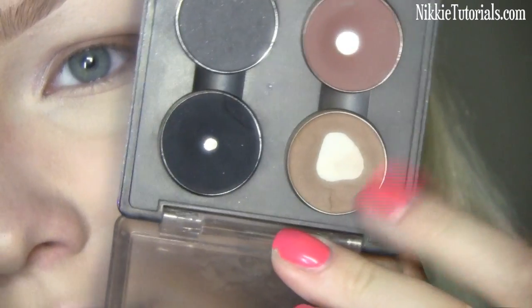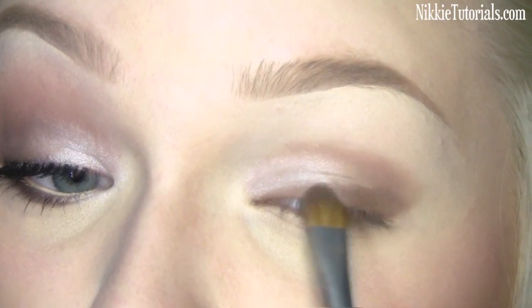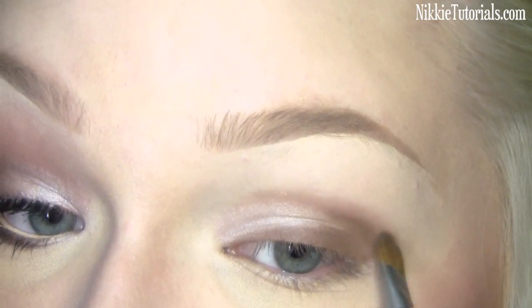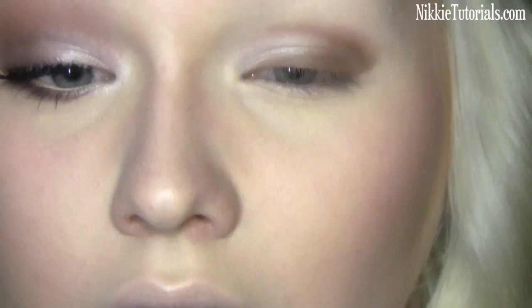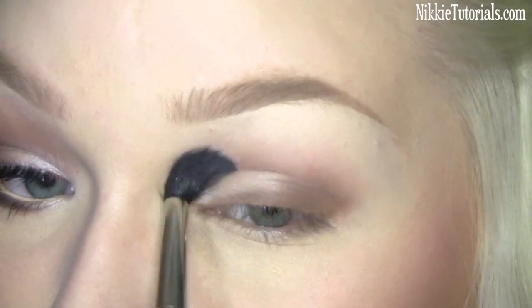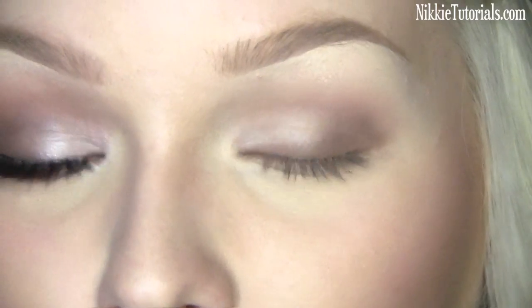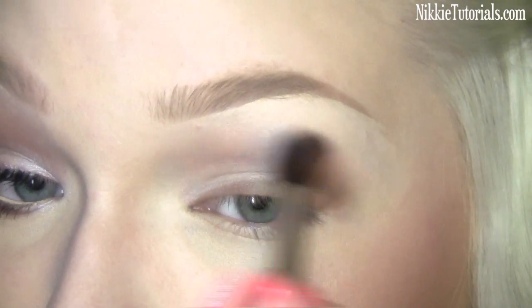I'm going to take MAC's Cork eyeshadow and just set that liner with it, and while you're at it just blend it a bit as well. Then take a big blending brush and blend everything until it's nice, smooth, and soft. This makes the Cork less intense, which makes it more natural — more for the people who hate extreme looks.